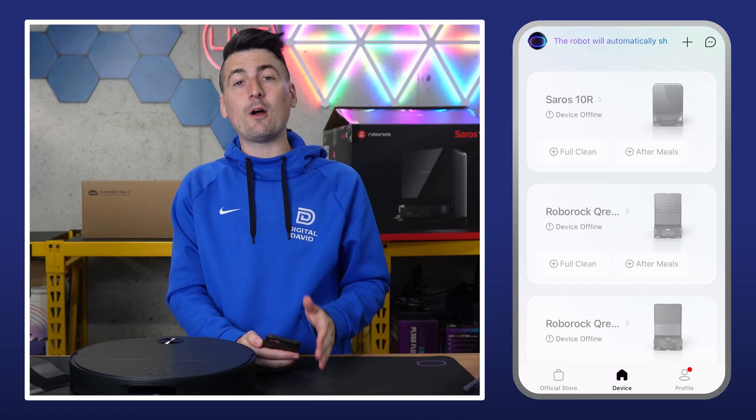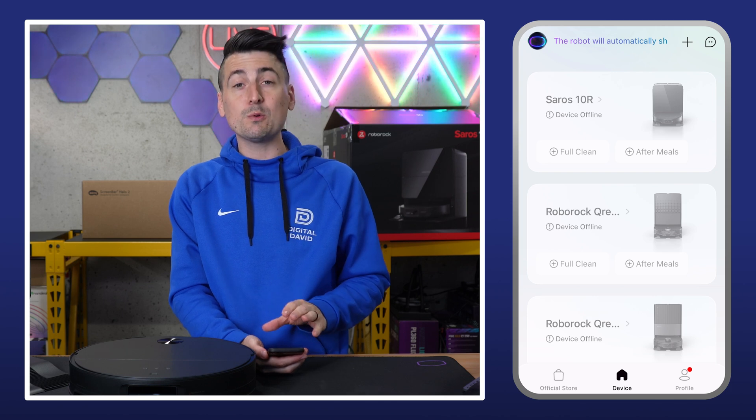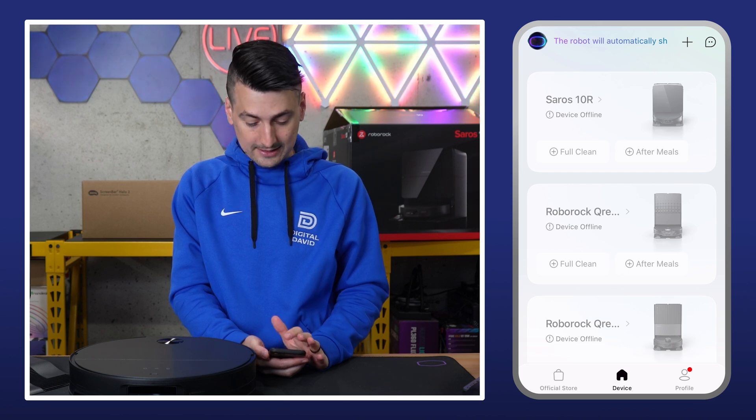So we have the Roborock app downloaded and we've signed into our account. Now we're at the main screen where we can view some of our other devices, but we need to add our new device. In the top right hand corner there's a plus icon — go ahead and select that.